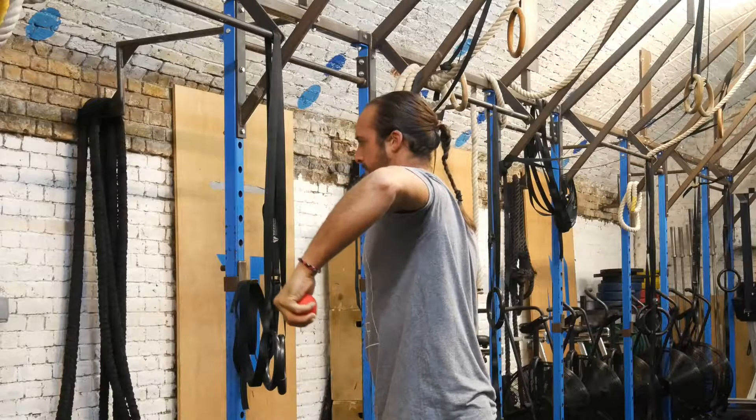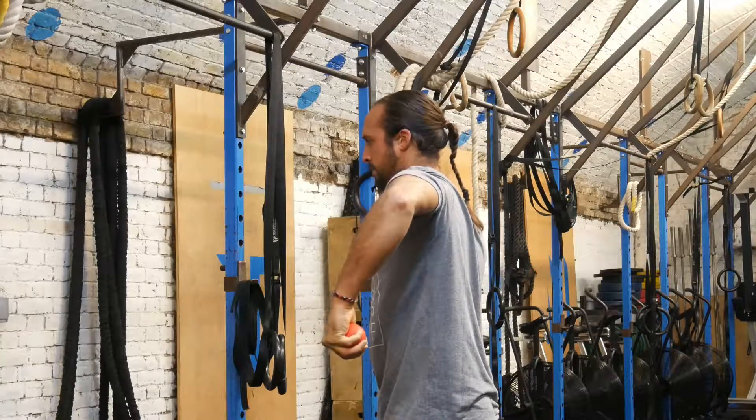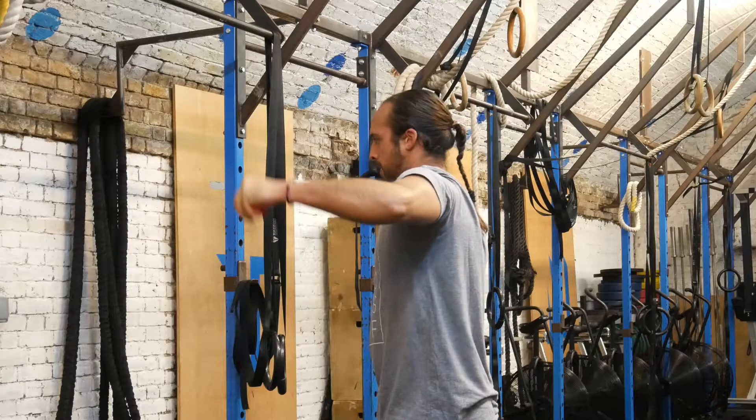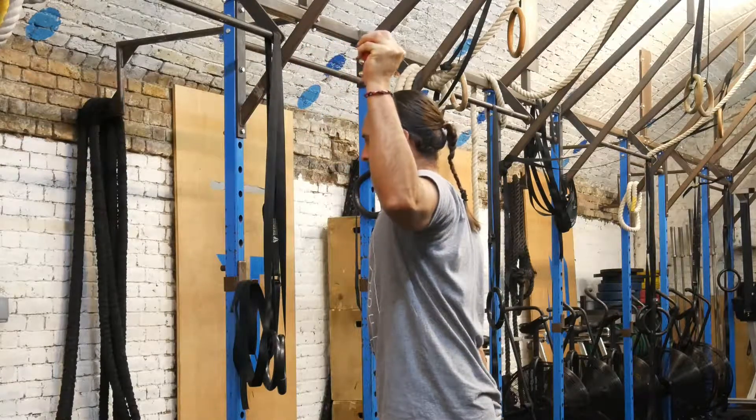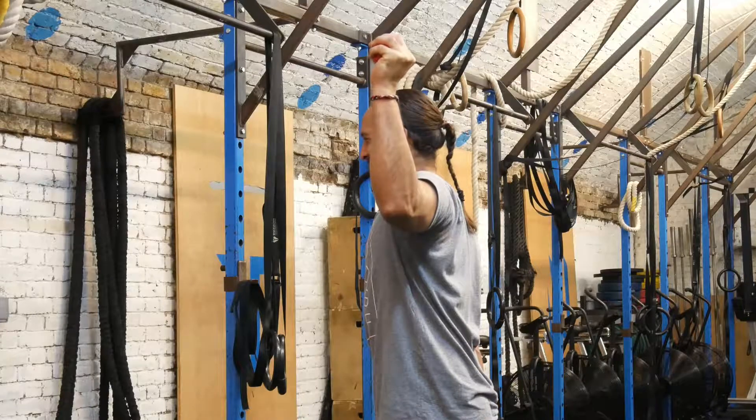A similar compensation may occur during external rotation, in which you hyperextend from the spine and lift the ribcage to gain more range. Avoid this by keeping the ribcage down and abdominals braced.